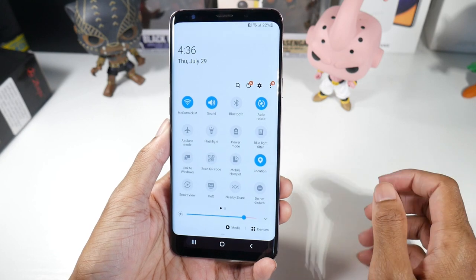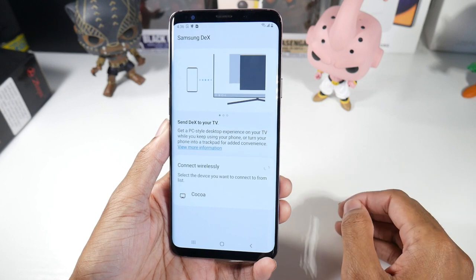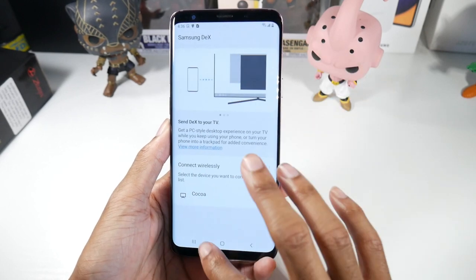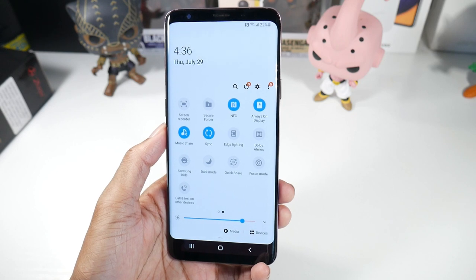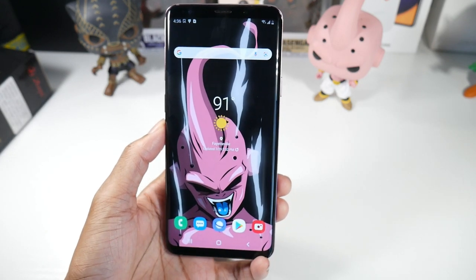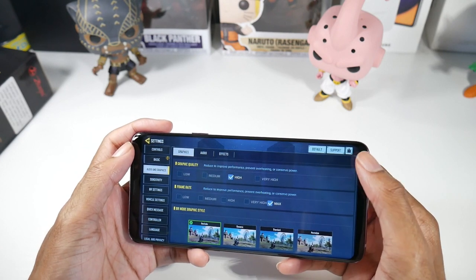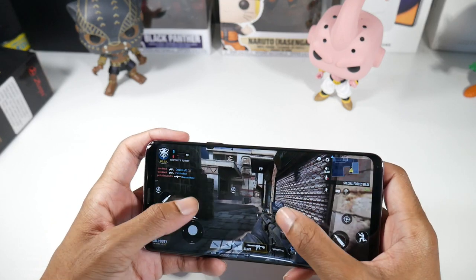You don't notice any lag at all. Feature-wise, you have Samsung DeX desktop support — a huge underrated feature — letting you connect to a TV or monitor. You also have a screen recorder, Secure Folder, Dolby Atmos, and Samsung Kits. All the core Samsung features are here. For gaming, Call of Duty Mobile runs fine — you can set it to high with max FPS or very high, so you'll have a pretty good gaming experience.